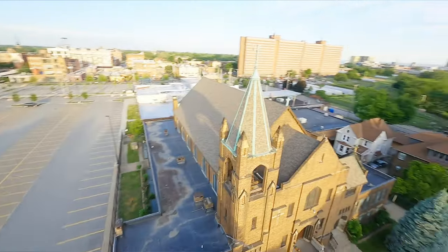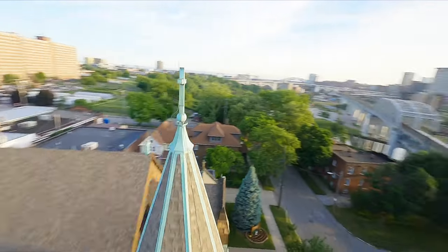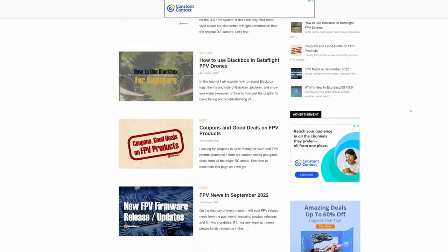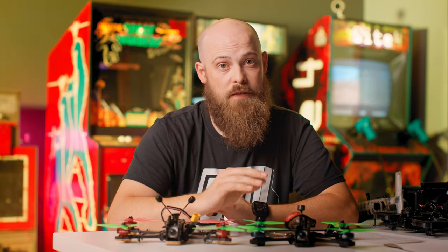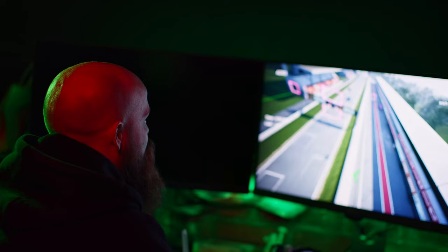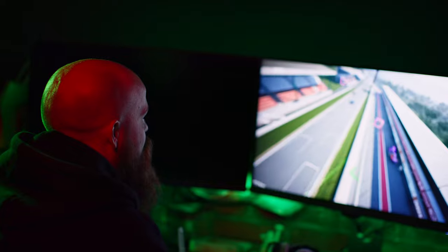The second step would be to look for videos from Joshua Bardwell and Mr. Steele, and articles from Oscar Liang — I'll leave some links below. Third, if you're financially ready, buy a radio and a drone simulator for anywhere between $30 to $55 on the internet.